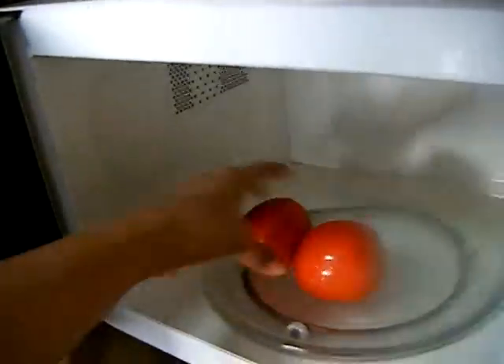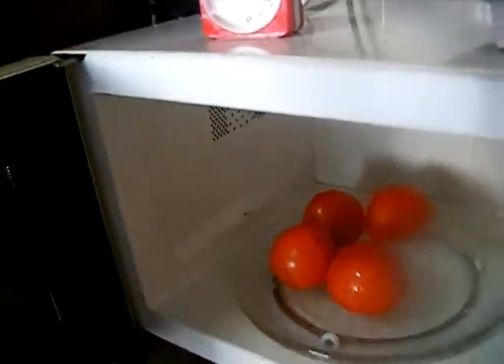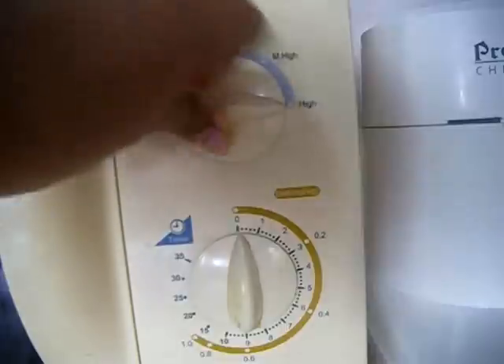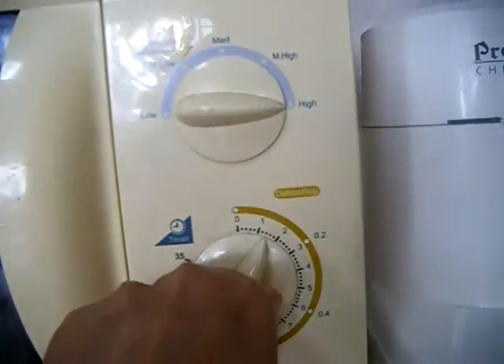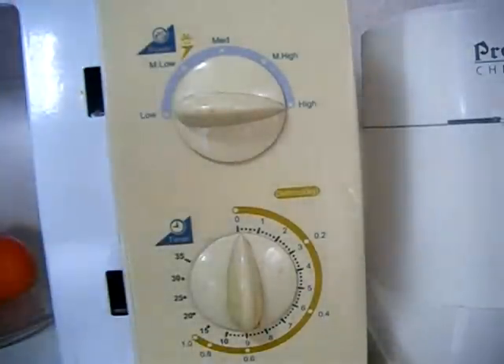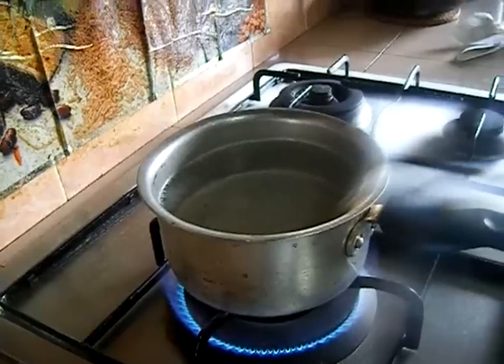The next method is the microwave. Make the X mark, then arrange the tomatoes in the microwave. Set the timer for 2 minutes and the tomatoes will be done.